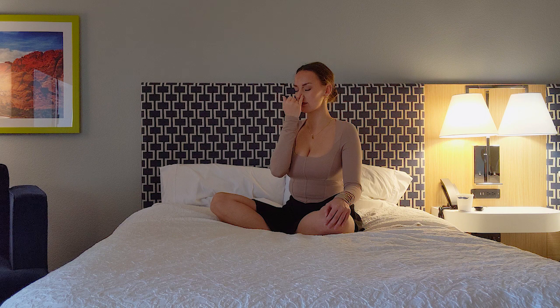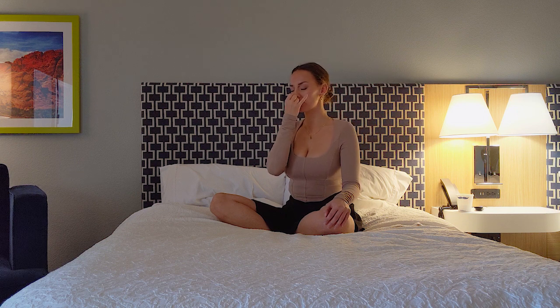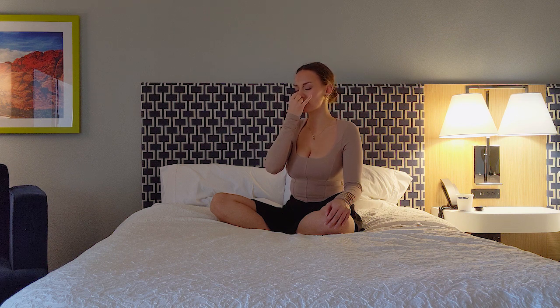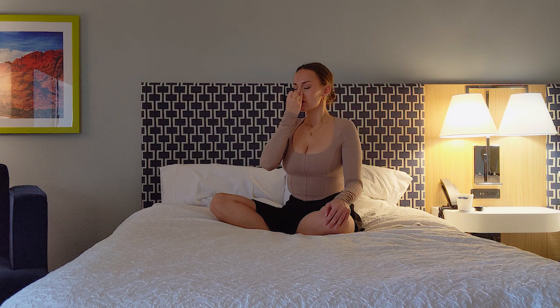The alternate nostril breathing helps to balance the autonomic nervous system and the two hemispheres of the brain. Inhaling and exhaling equally, and inviting this cleansing breathing into your body to refresh your mind, to refocus, and to reconnect with yourself.